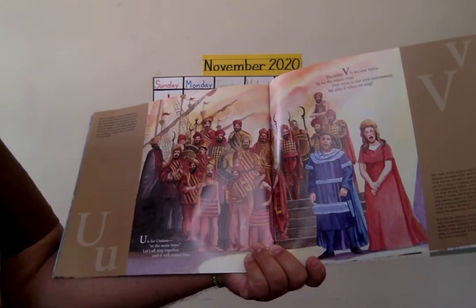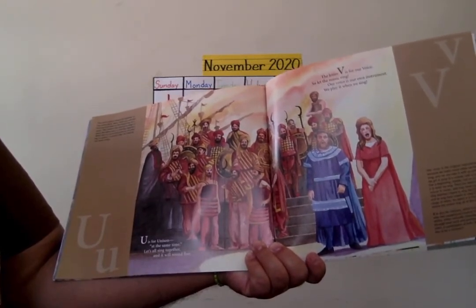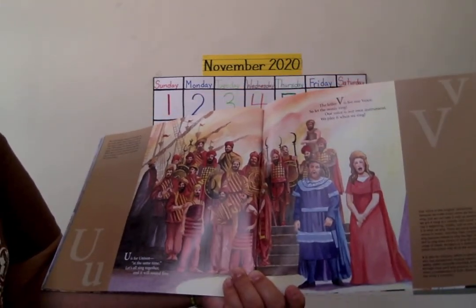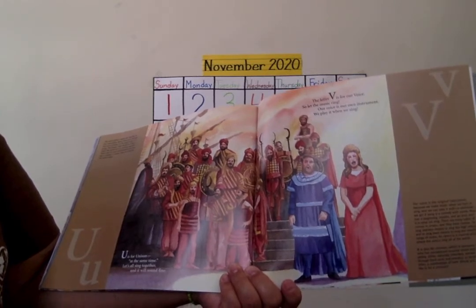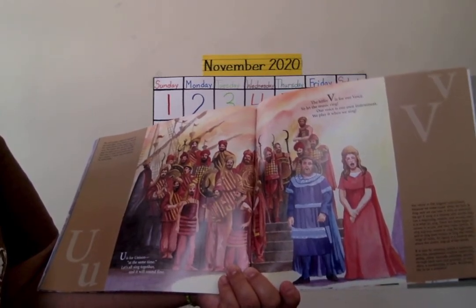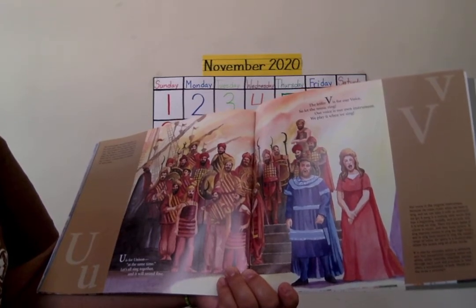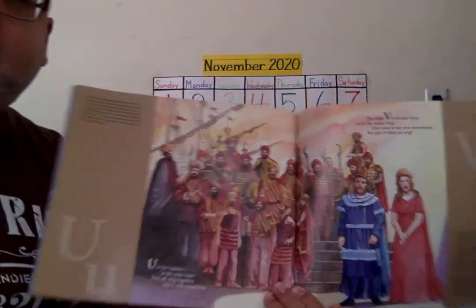U is for unison. At the same time, let's all sing together and it will sound fine. The letter V is for our voice — so let the music ring. Our voice is our own instrument; we play it when we sing. And that's what we like as a class — we like to sing.